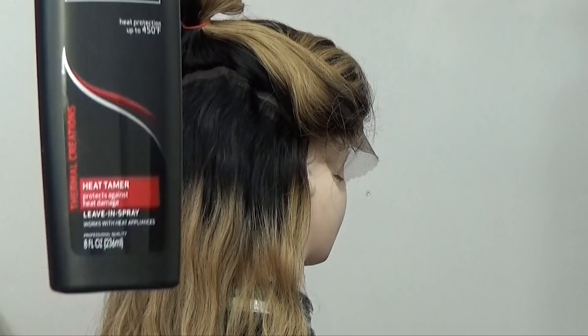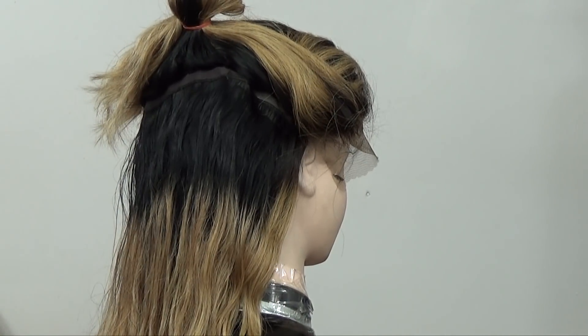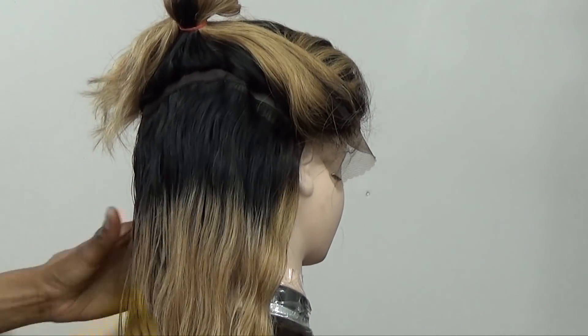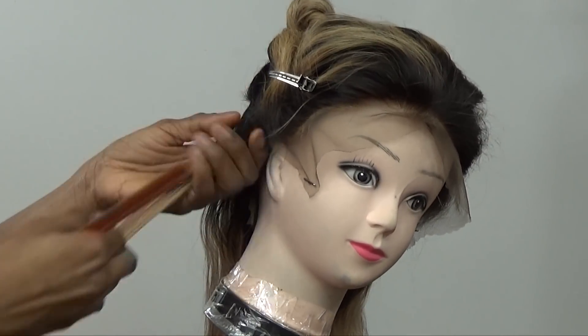I went in to bleach the knots and co-washed the wig, and this is what it looked like — it was pretty wavy. That's one thing I don't like about straight hair, because it's supposed to be straight but once you co-wash it or put it in water, it just turns into like a body wave — it just gets wavy.